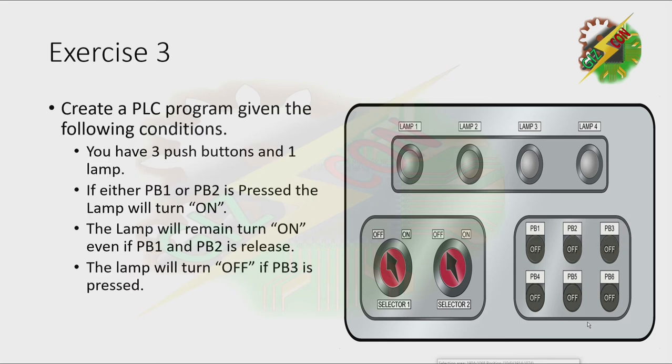Exercise 3. Create a PLC program given the following condition. You have three push buttons and one lamp. If either PB1 or PB2 is pressed, the lamp will turn on. The lamp will remain turned on even if PB1 and PB2 are released. The lamp will turn off if PB3 is pressed.